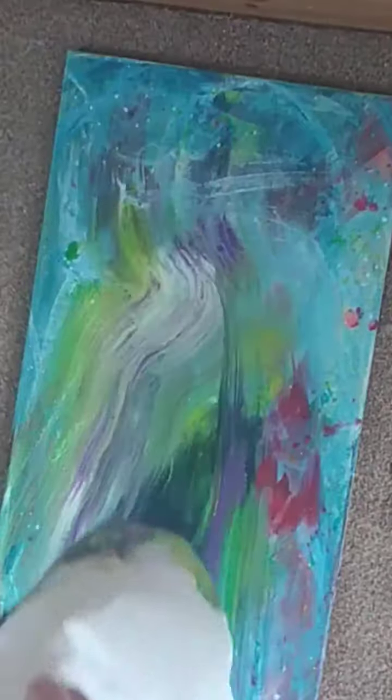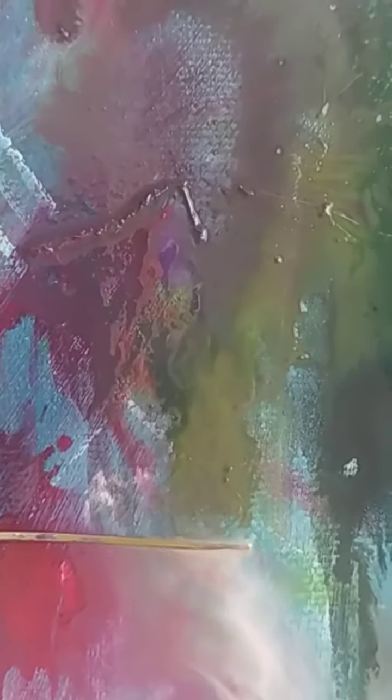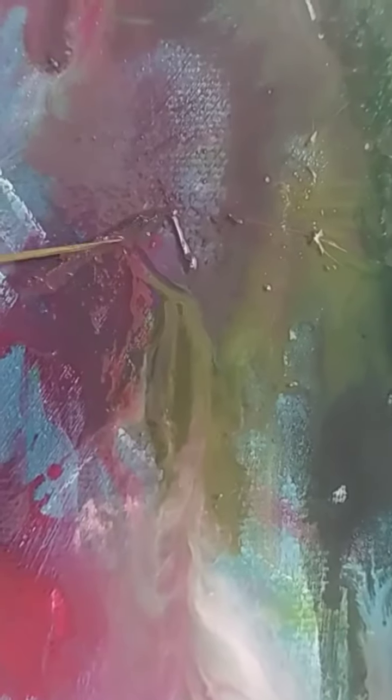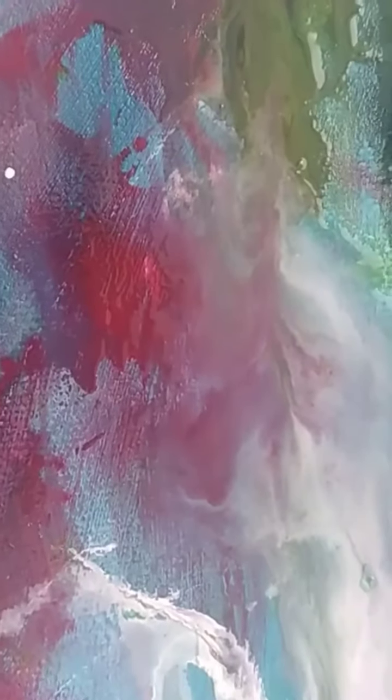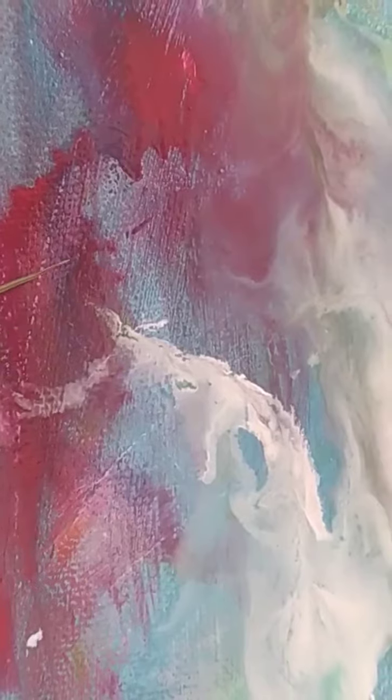In order to get that nice yummy mix of colours. And I found a little bit of twig on the floor — could have been a cat's whisker, we're not sure. And just using it to scrape through some of the colours, see what they can become.